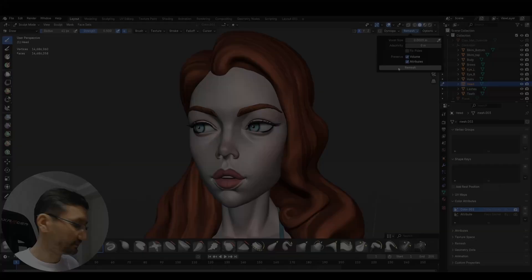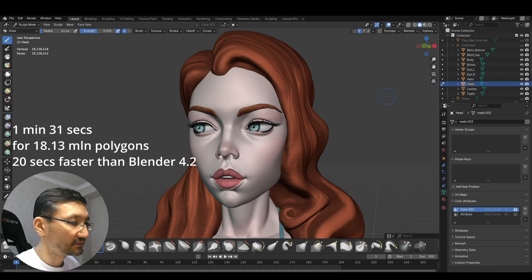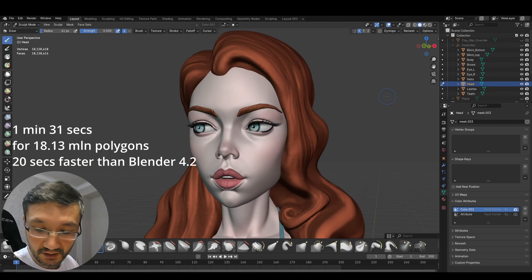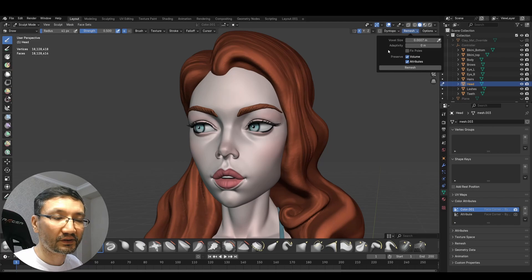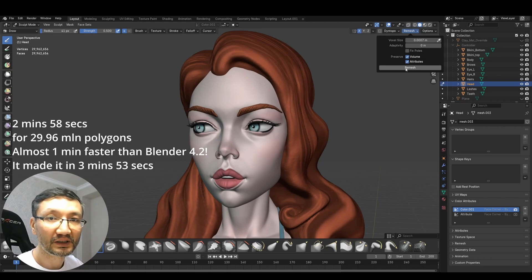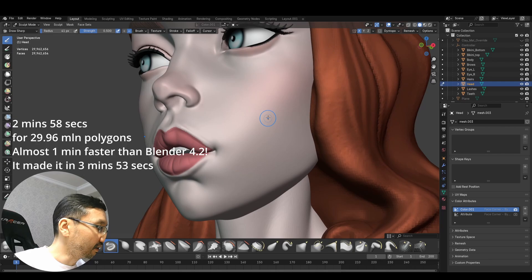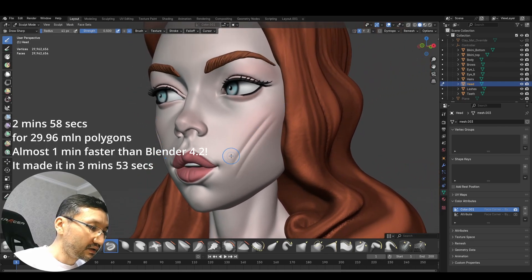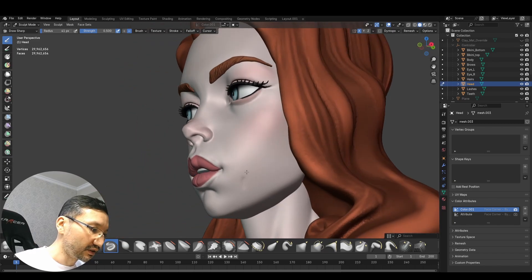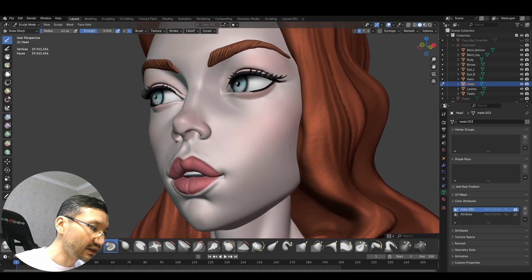0.0009 — it took 1 minute 31 seconds, whereas Blender 4.2 took 1 minute 51 seconds — a 20-second difference. Now let's check 0.0007 in Blender 4.3, and remesh. It did it in 2 minutes 58 seconds — almost 30 million polygons. I'll take the same draw sharp brush. It's amazing — it can do even fast strokes and it's not lagging that much. You can see how fast it is at nearly 30 million polygons.